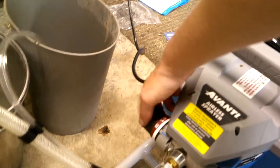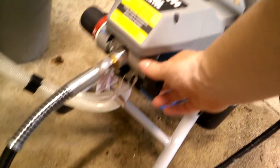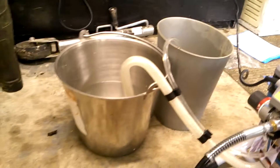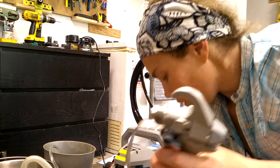We're going to change this to spray, and change this to spray as well. So it's all on spray. Now we're going to finish getting our nozzle together.